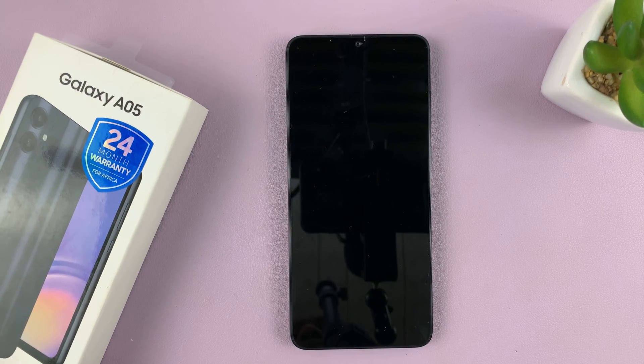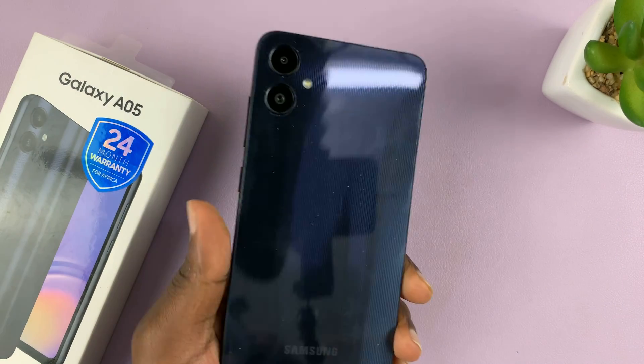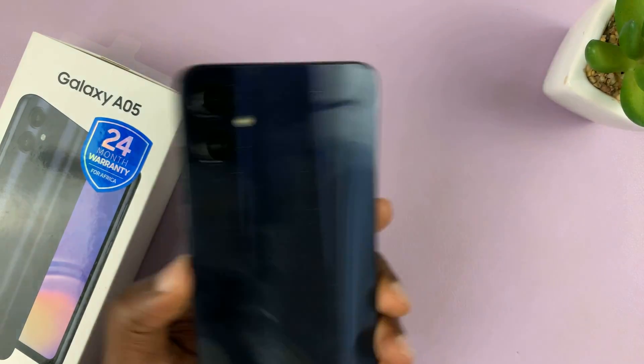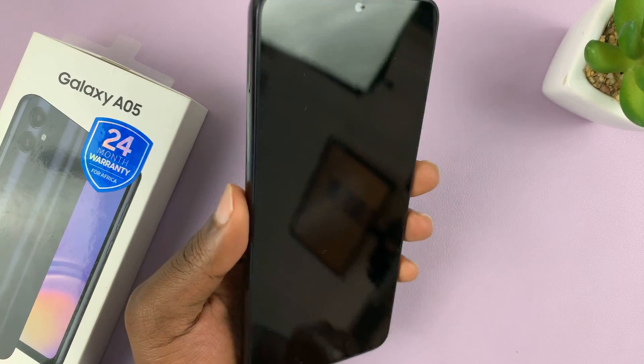I have a Samsung Galaxy A05 and in today's tech tip, I'll be taking you through the process of the first time boot and setup. I just took this out of the box and let's go ahead and set it up together for the first time.